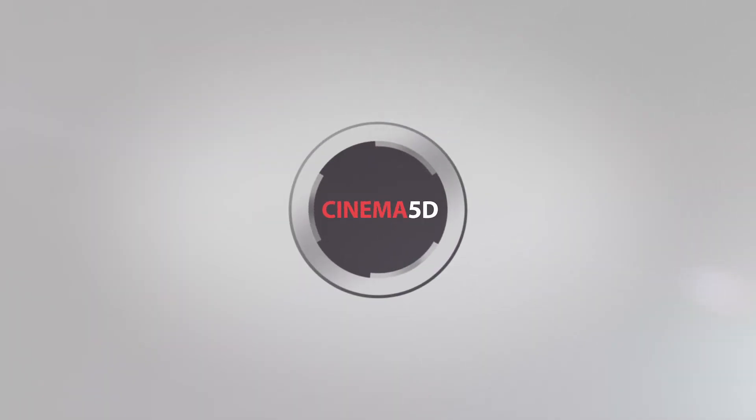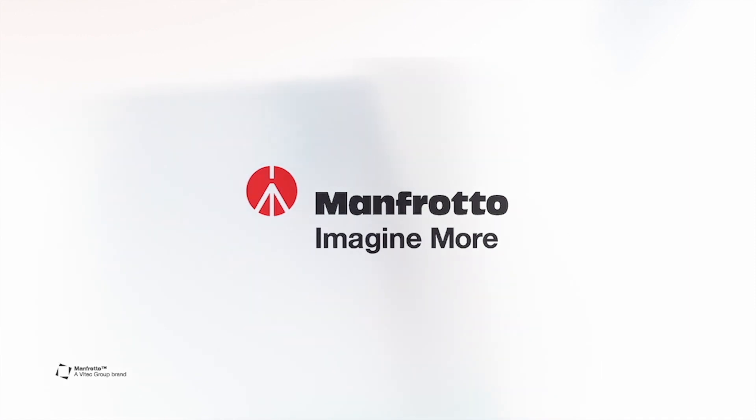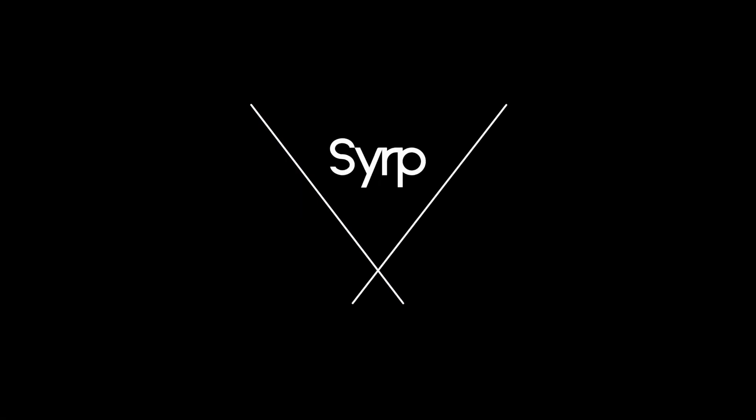Cinema 5D at Interbee 2019 is brought to you by Manfrotto — Imagine more — and Serp, Better Films.